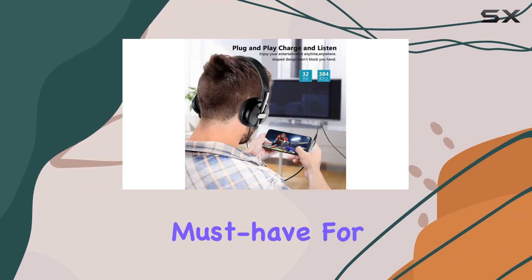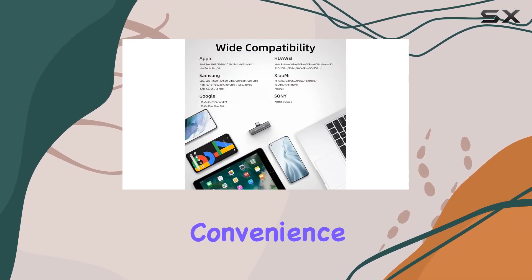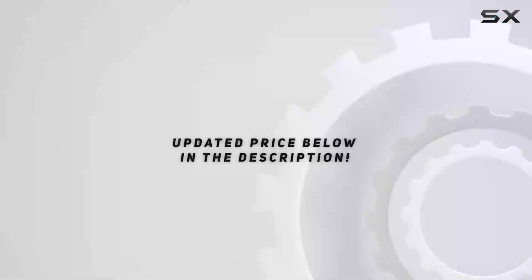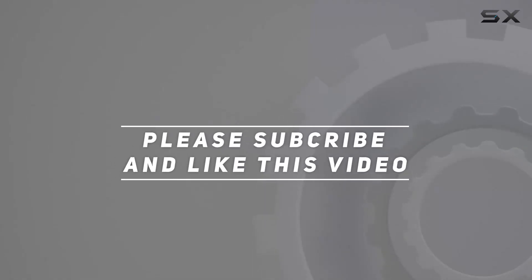In conclusion, the ASDA 2-in-1 adapter is a must-have for USB-C device users who prioritize audio quality, convenience, and efficient charging. Say goodbye to compromises — ASDA has your back. Check out the video description for the updated price, and thank you for watching.